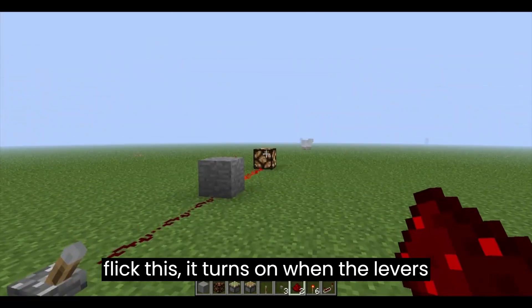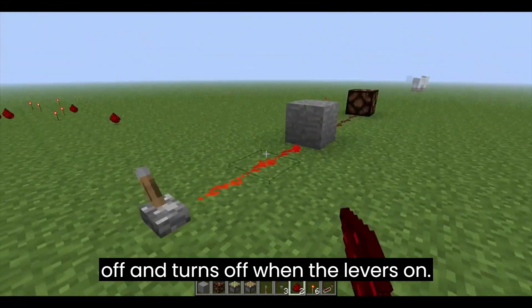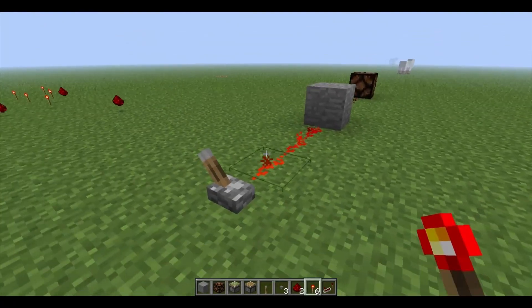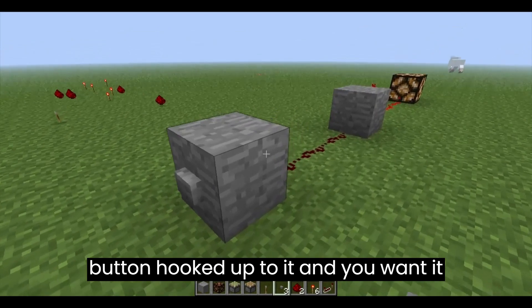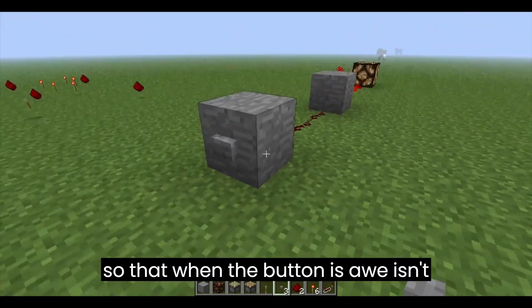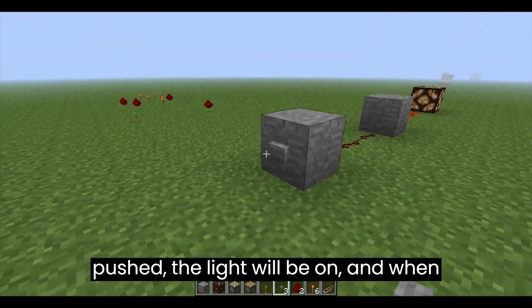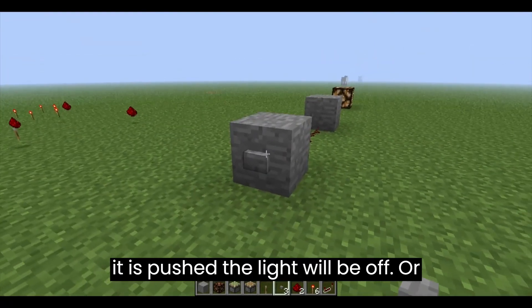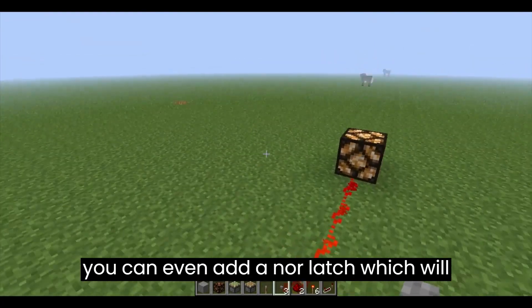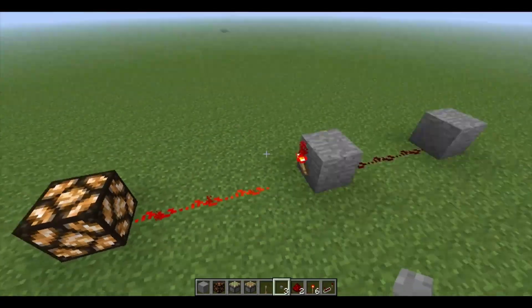When you flick this, it turns on when the lever's off, and turns off when the lever's on. This is most useful when you have something like this, where you have a button hooked up to it, and you want it so that when the button isn't pushed, the light will be on, and when it is pushed, the light will be off. You can even add a Nor latch, which we'll cover later, and that'll change it so that it's on all the time.